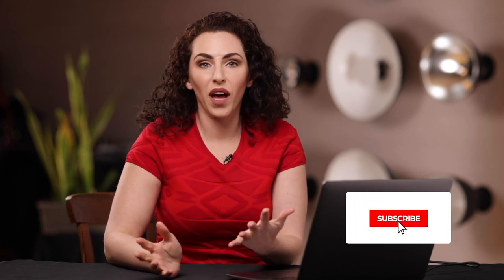Be sure to like and subscribe because I have a lot more videos just like these coming your way. See you next time.